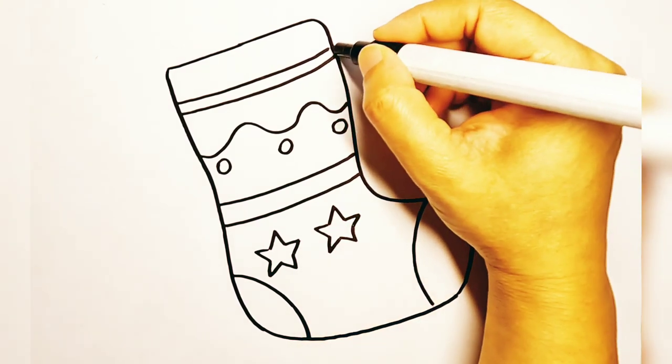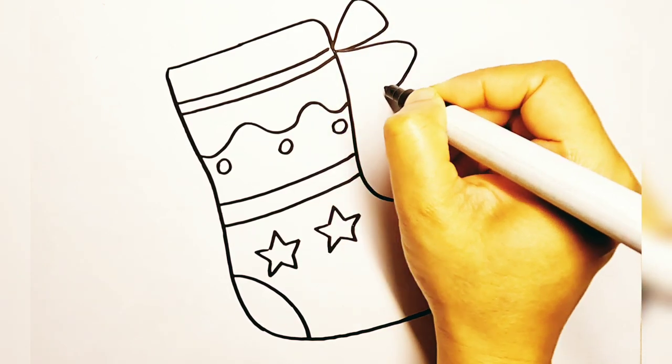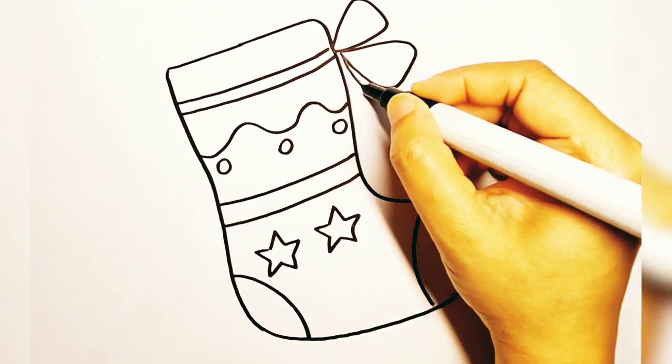Now let's draw a ribbon at one side of the stocking. Both the ends of the ribbon are tied in a nice bow.